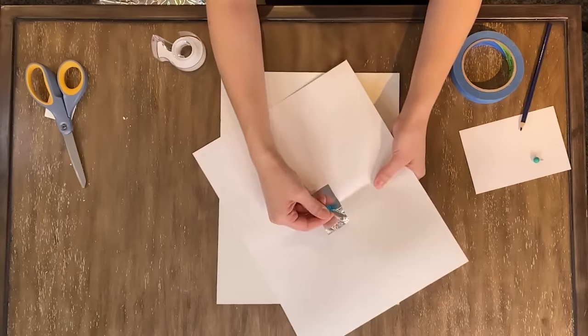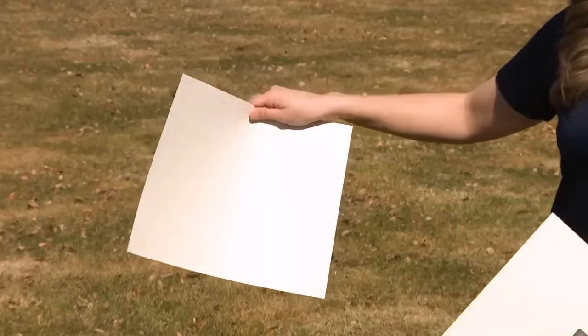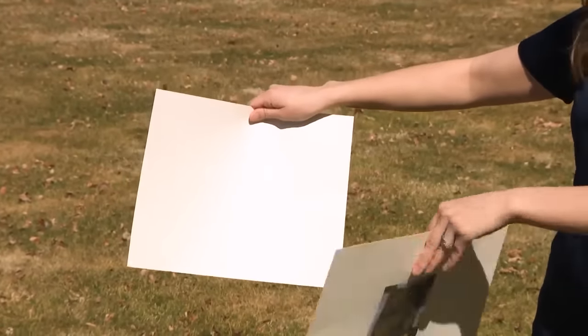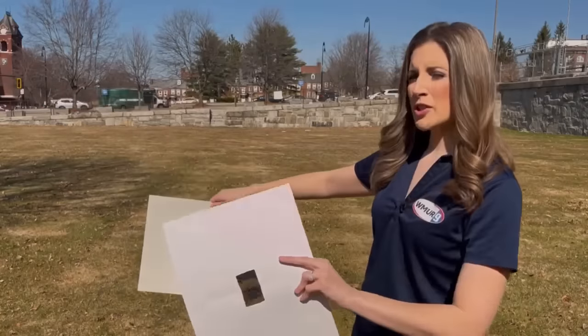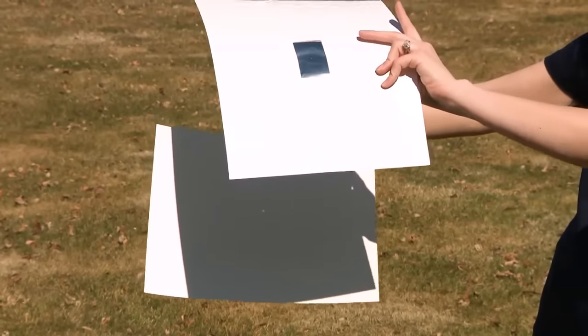Take your pin and simply poke a hole right through the center of that tinfoil — careful not to poke yourself. You're going to take your two pieces of paper: the plain white paper serves as your backdrop and projection screen, and the one with the tinfoil with the poked hole is going to be your pinhole. Make sure you angle it up towards the sun so that the sun is coming through that hole.